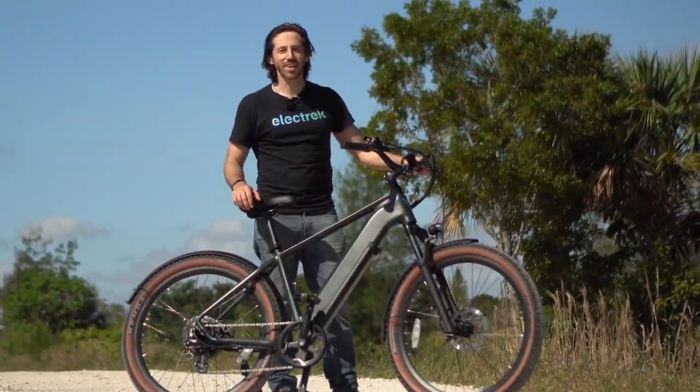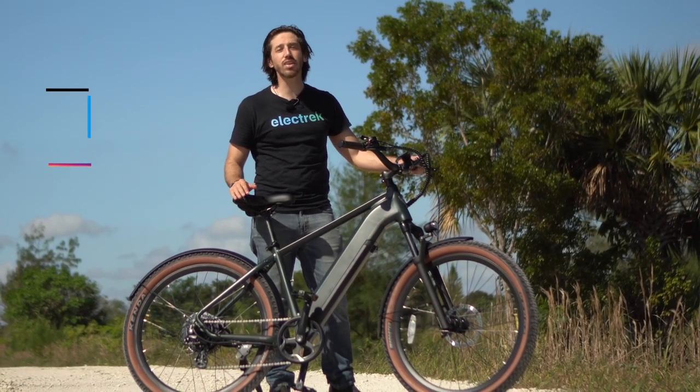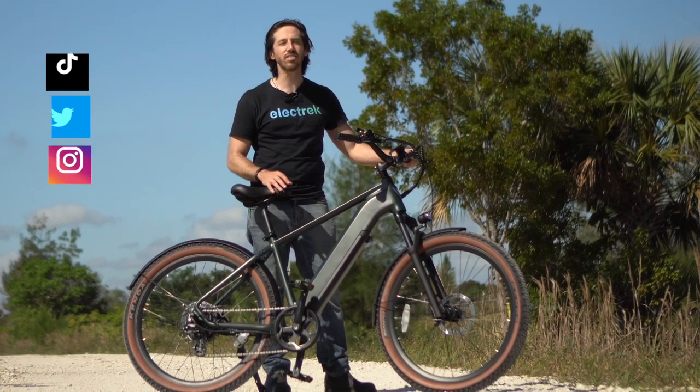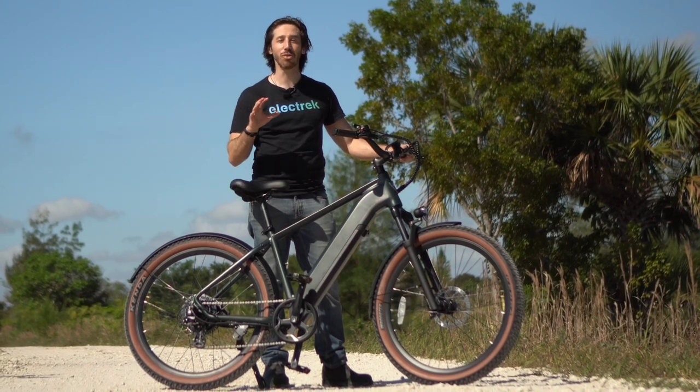Hey everyone, Micah here with Electrek, and today we're reviewing the newly released Ride1Up Tourist. This is a touring e-bike, something that straddles the line between a light-duty mountain bike and still an urban bike that you can go commuting on. Let's see how it works in both worlds.